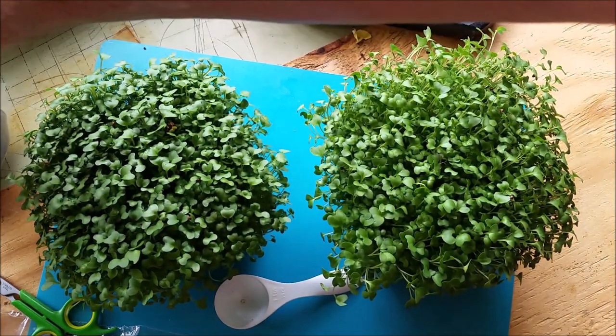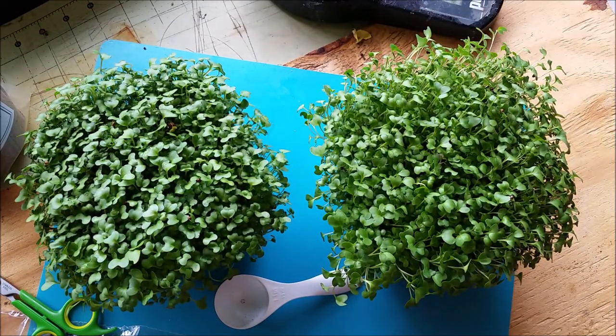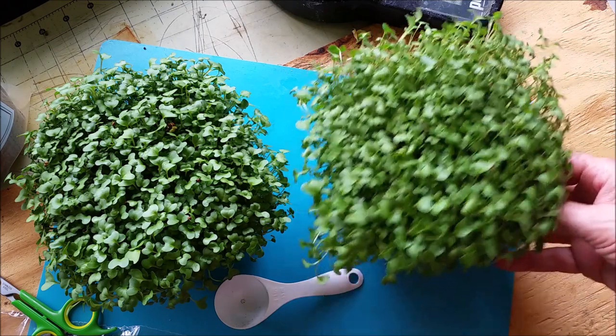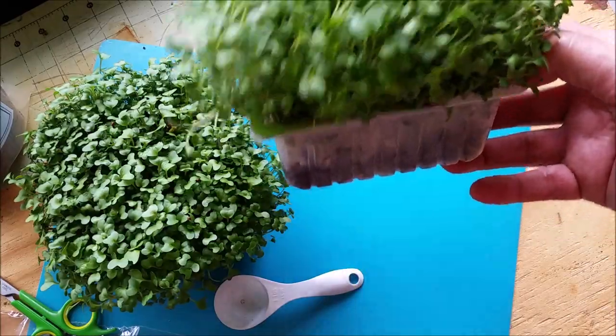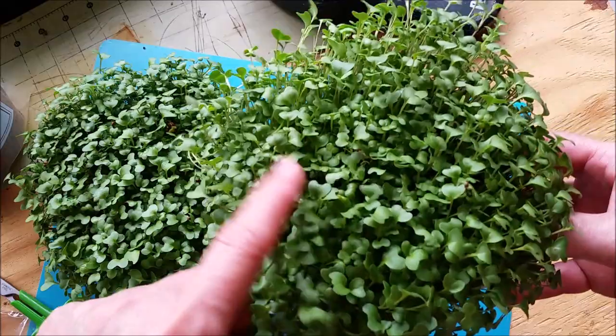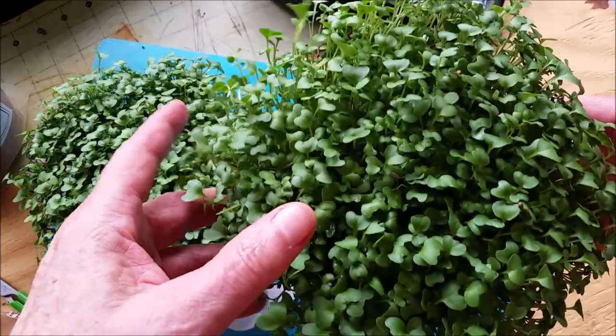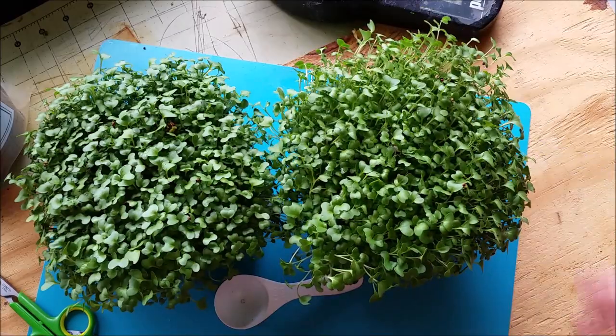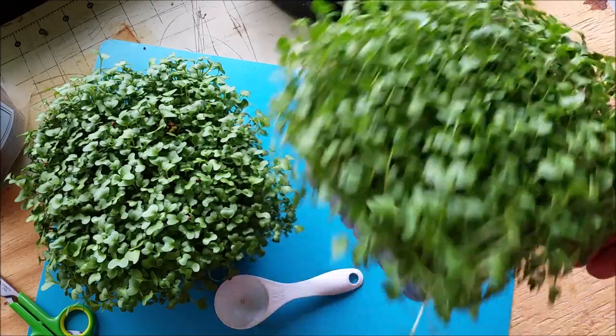Here on my balcony I don't have a lot of sun — I get about two hours a day. I'm always looking for things I can grow on my balcony to raise food. I'm kind of limited in choices, so I decided I'd investigate broccoli. I grew them as sprouts, but the sprouts tasted like sulfur — they tasted terrible. But the microgreens actually taste pretty good.